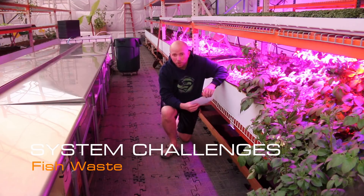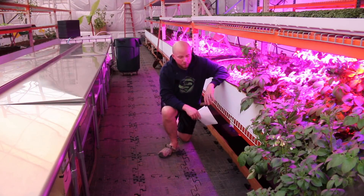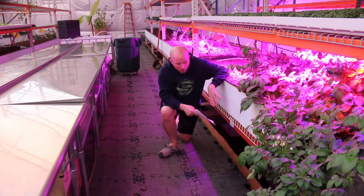Hey there, Mission Control. I want to continue the system challenges series and I want to talk about fish waste. Some of you, if you've been following along for a while, know that we put our fish tanks underneath the aquaponics beds.